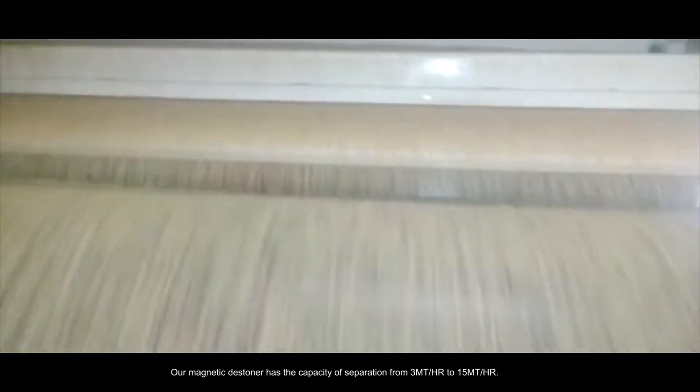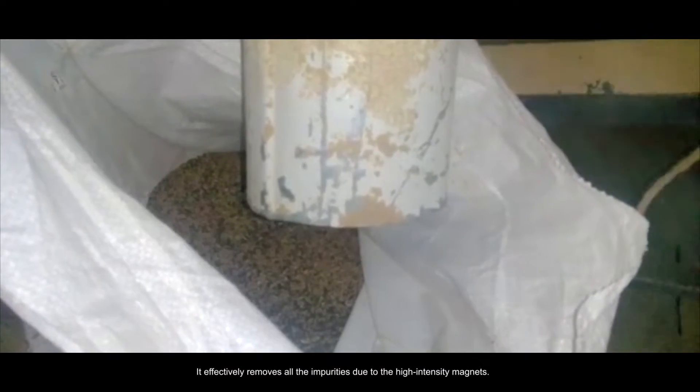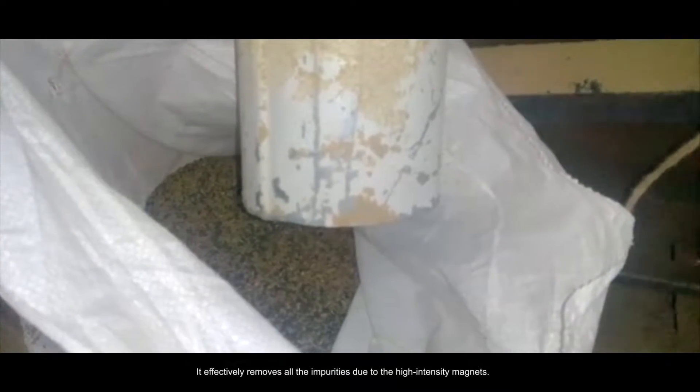Our Magnetic Destiner has a separation capacity ranging from 3 metric ton per hour to 15 metric ton per hour. It effectively removes all impurities due to the high intensity magnets.